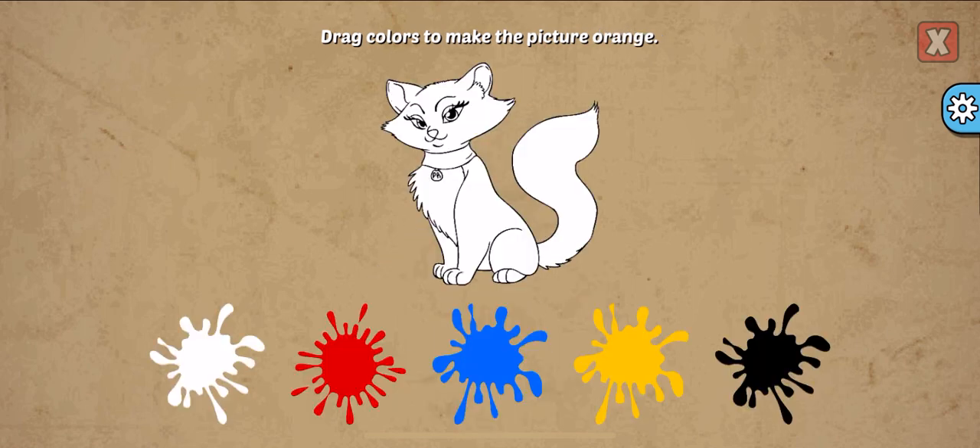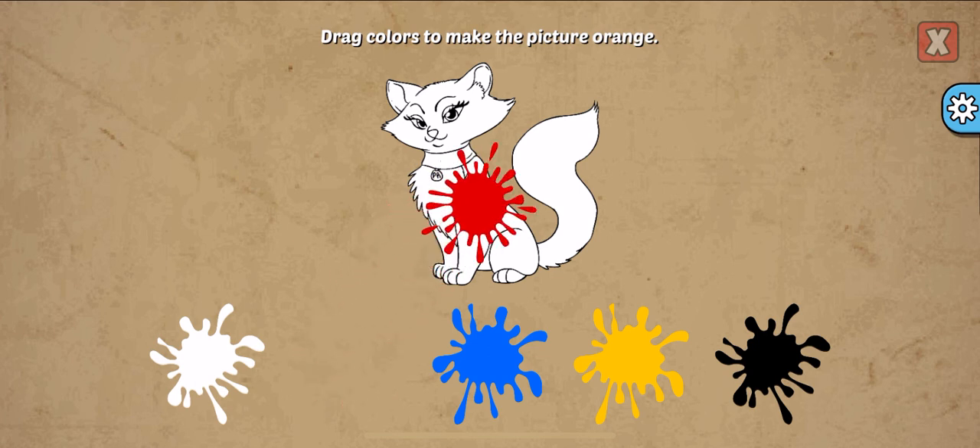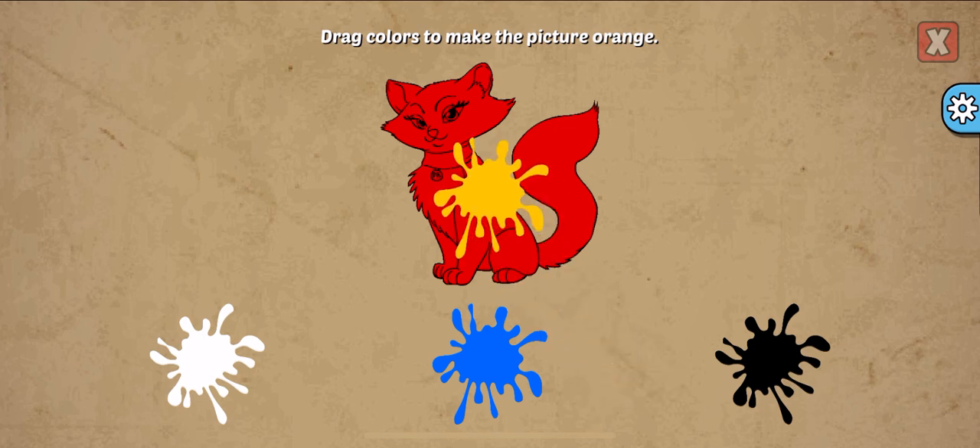Drag colors to make the picture. Orange, red, yellow. Well done!